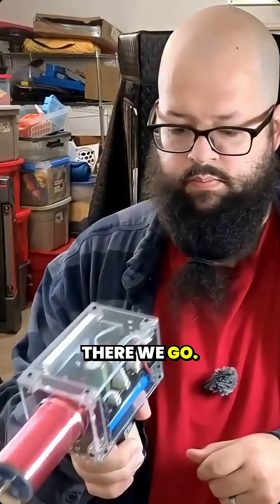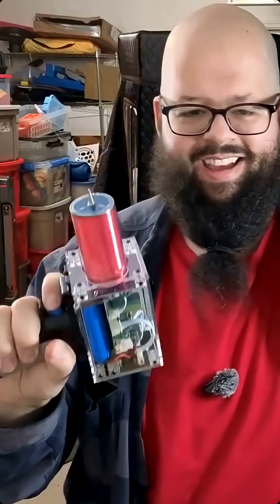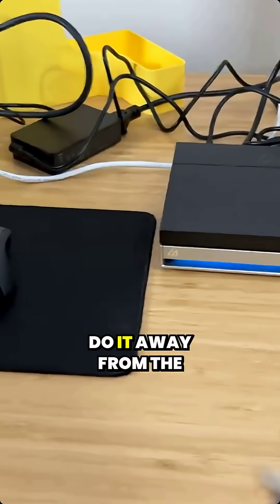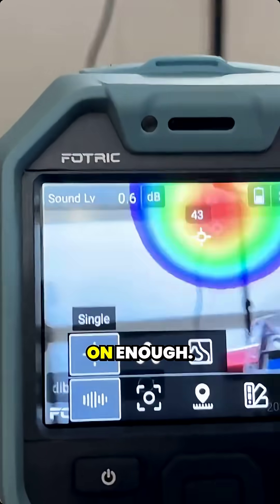There we go — you can actually see that. I'm curious, we'll turn it down a bunch to start. See if I can manage this here, do it away from the sensitive electronics. I didn't have the front screen on enough.